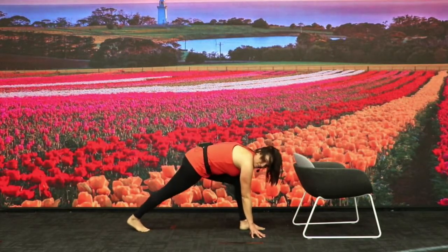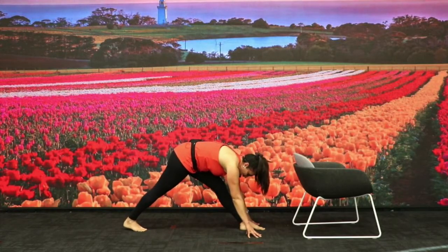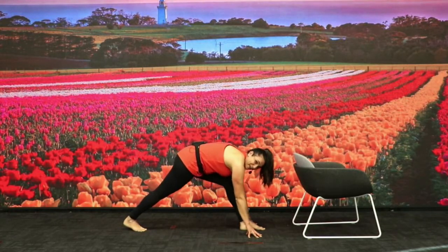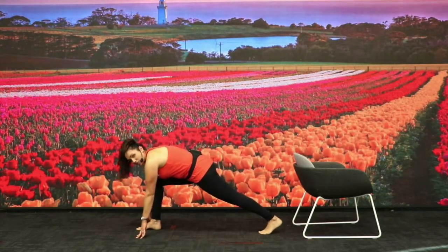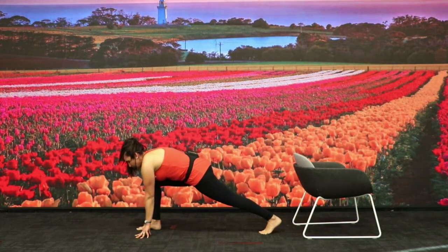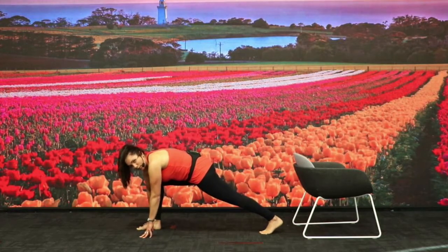Bend the front knee, hold that position — feel that glute stretch a little bit. Now press the leg to straight and let's have a bit of a hamstring stretch. We've got a big glute session coming up today, just so you're aware of what we're going to do. Bend that knee back in and turn over to the other side. Go as hard as you can, take breaks if you feel you need to. Stretch that leg up. Hold and pulse.